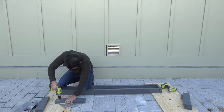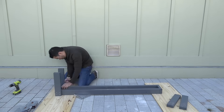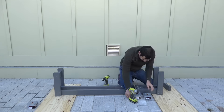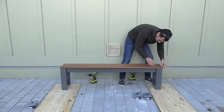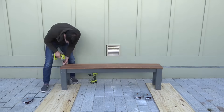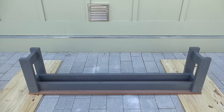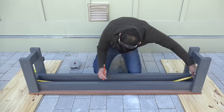I assembled the benches the same way that I did the table. The only difference is that in between the legs of the benches there are additional supports. The middle deck board on the bench was bending a little bit too much, so I added in one more middle support.